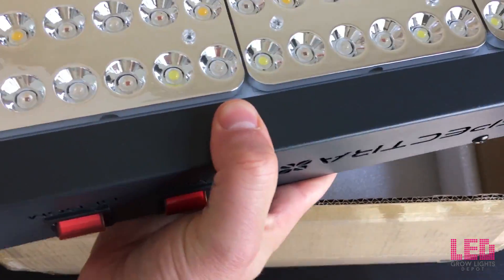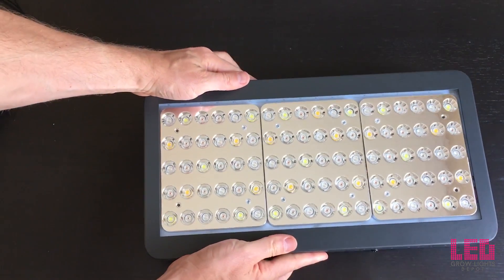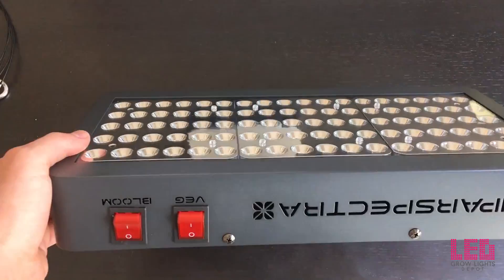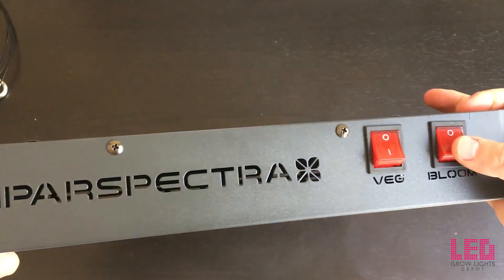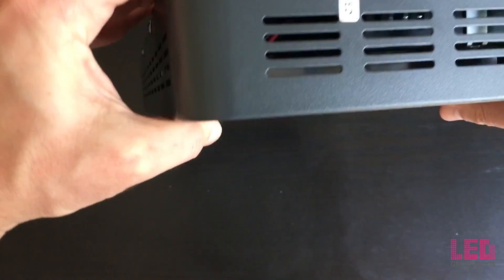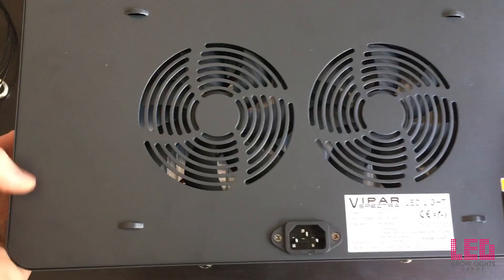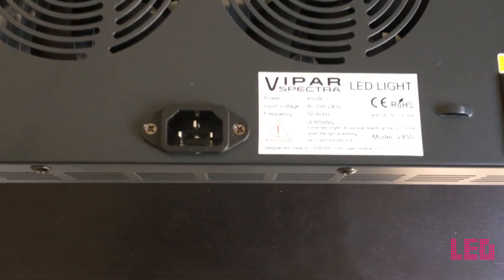This unit feels pretty sturdy, it's heavy. You can see the LED diodes are surrounded by reflectors which helps focus and reflect the light. On the side here we have a veg and a bloom switch. The veg is going to be used for veg, and while you're blooming you're going to want to use both switches. There's some good ventilation on all sides. Here's where the power cord goes and it looks like it's also daisy-chainable.